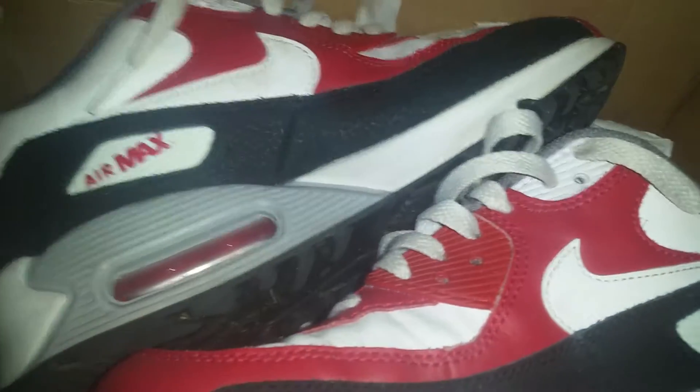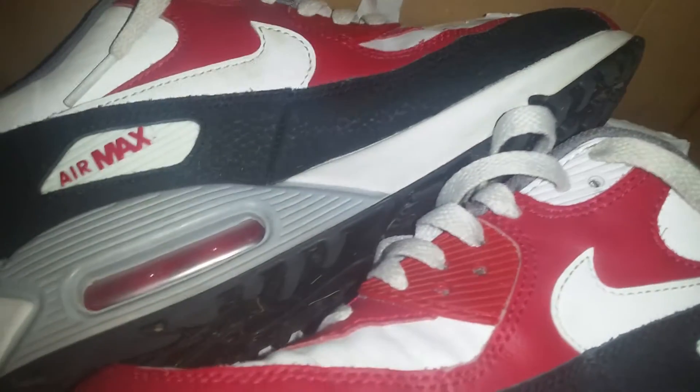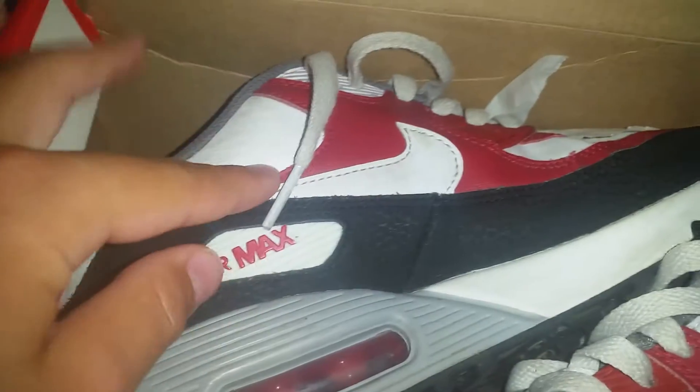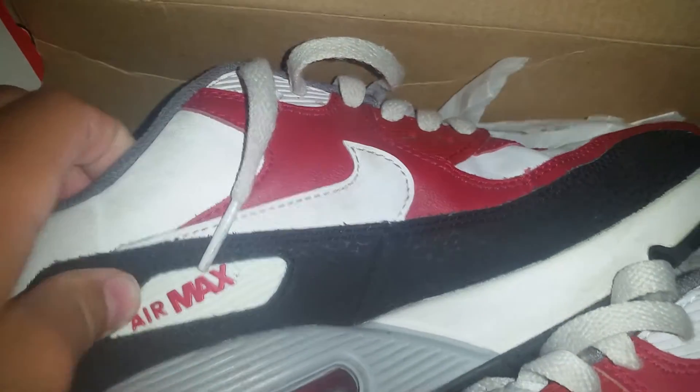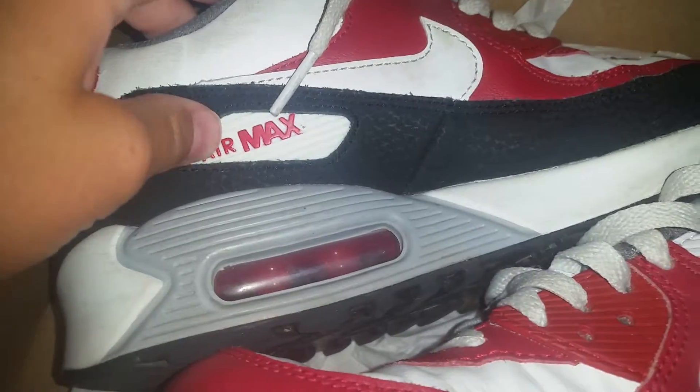Overall, this shoe is really good and for comfort it's about an 8.5 out of 10. And for style it is about an 8. It is a real classic, it's really nice. I would recommend these. Overall it's like an 8.5 or 9 out of 10.